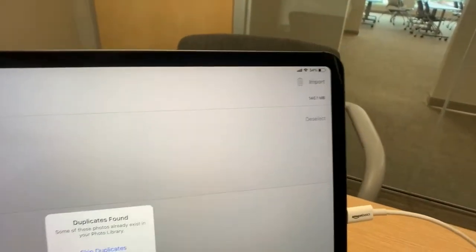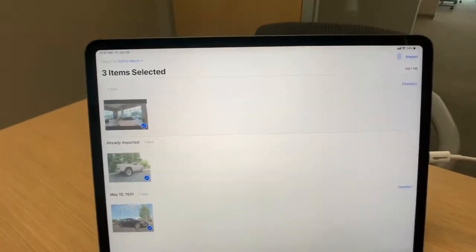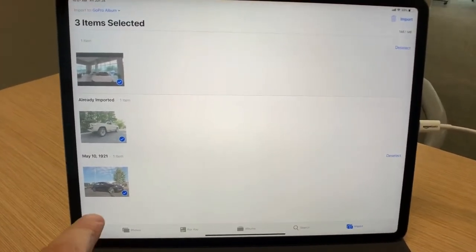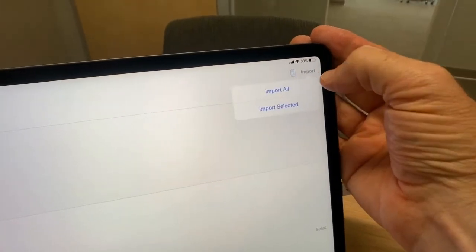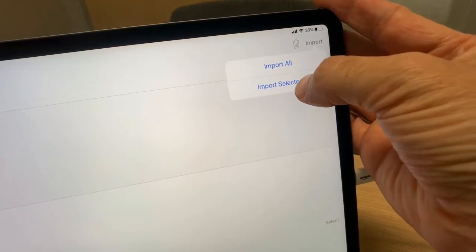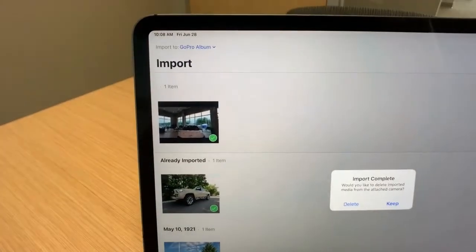It's asking me: do I want to import all and skip duplicates? I could import all or get rid of duplicates, but I'm choosing every photo and every video. If I don't choose everything and go back up to import, it will say import all or import selected. In this example, I'm going to import selected. As soon as I tap that, the photo comes over as indicated by the green check mark, and there's your video.